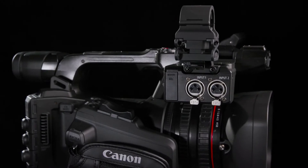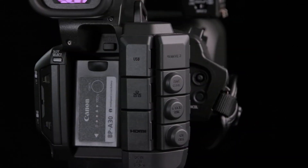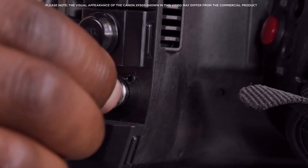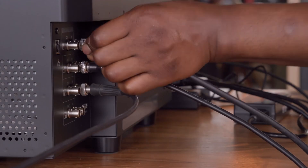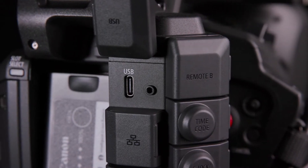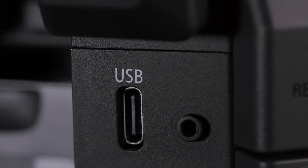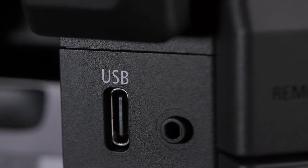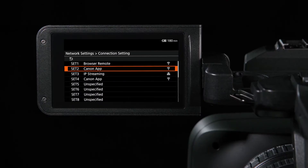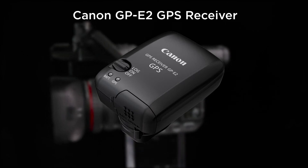The XF605 offers a range of connection options suitable for a variety of production needs. 12G SDI as well as HDMI are available, along with Genlock, Sync and timecode options. Wi-Fi is built in and Ethernet connection is available too. USB-C connection brings a range of new features, whether it be utilising the camera for video calls via the UVC protocol, connecting to the new CTM app, PTP connectivity, or utilising the GP-E2 GPS unit.